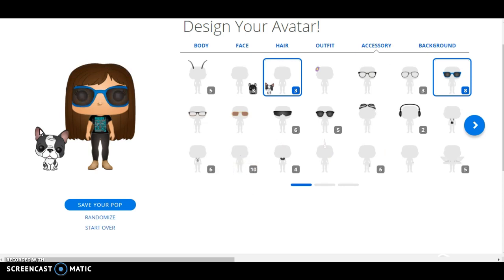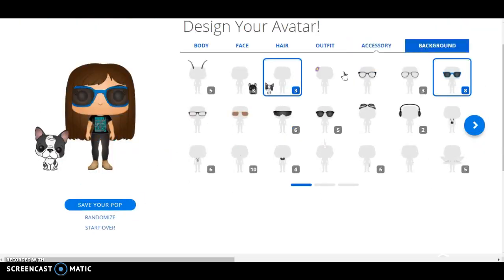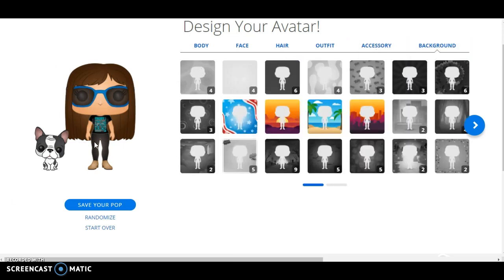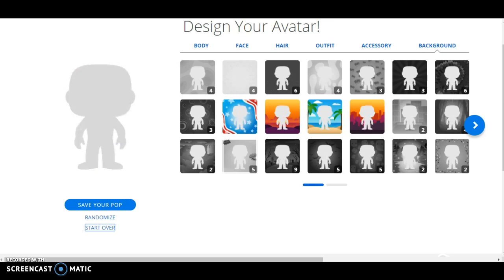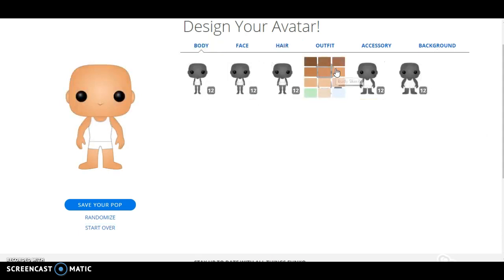This is legit just a little speed run, basically. Kind of crazy, right? Anyways, that's basically what I would look like as a Funko Pop, right here. Because I can't save the pops, I'm going to start over, and we are going to go for this body now.